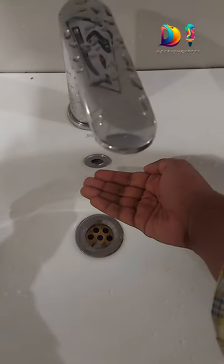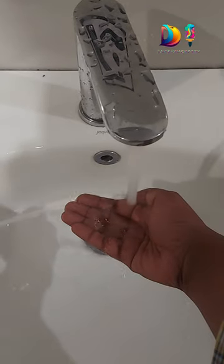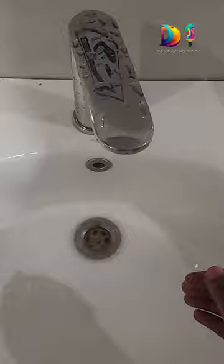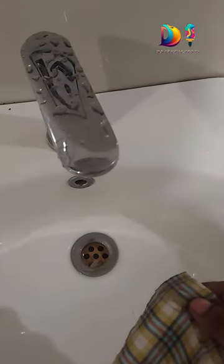Hi viewers, welcome to Dab's Inventory. I am using the Proximities Insert in the Automatic Water Tap. The tap will release water in 2-3 seconds. We will test the shadow of the water.